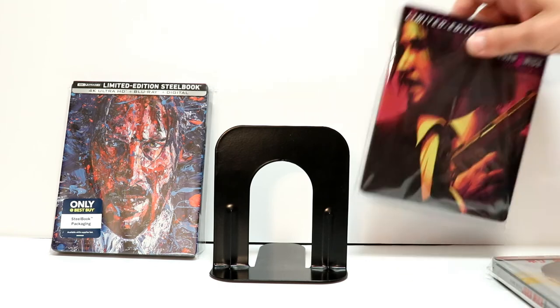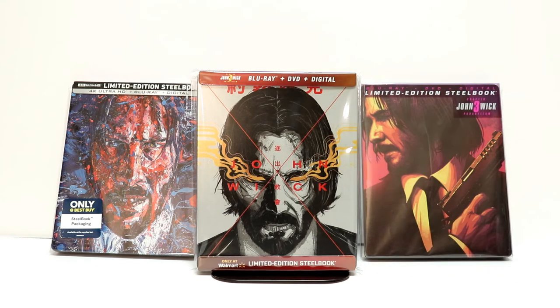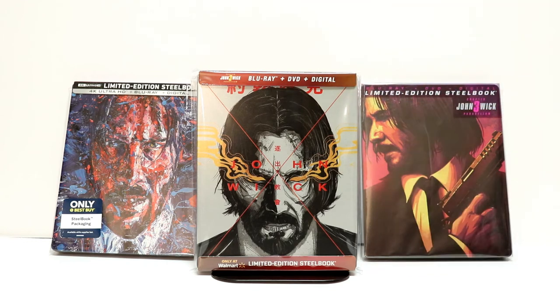So we did get three different exclusives for this particular release. Overall I'm very happy with the way that these look. Please leave me a comment below and let me know which of these three that you prefer. I think out of these three I still prefer this one, and this right here would probably be my second, and then the Best Buy exclusive would be third.